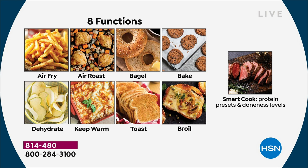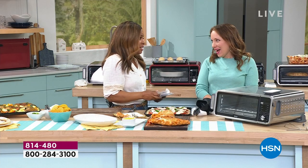We're offering it today as our best value. I'm so happy that you love it. I love all things Ninja.